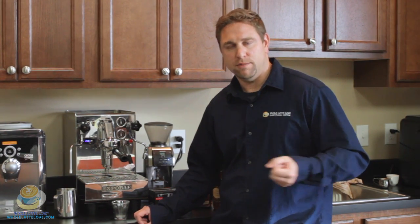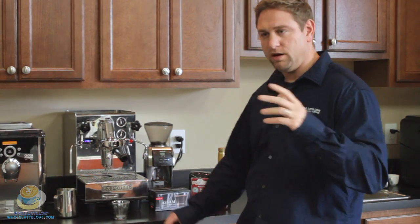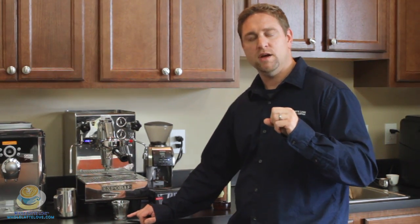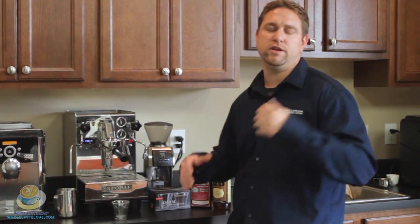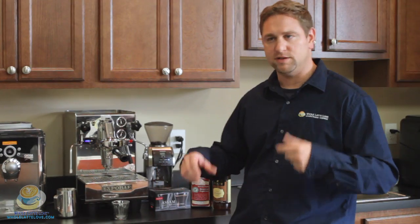Hi, Darren Ruffell from Whole Latte Love, and today I'm going to make my version of a caramel macchiato. Macchiato in Italian means stained or marked. Basically what you're doing is using just a little bit of steamed milk and putting a shot of espresso on it. Traditionally in Italy you put steamed milk on the bottom of the cup and then brew your espresso, but in the United States you see variations where you brew the espresso and put a little bit of foam milk on top. It's really what suits your palate the best.